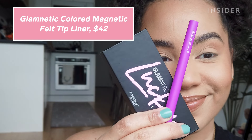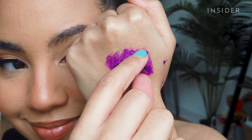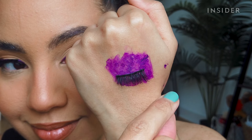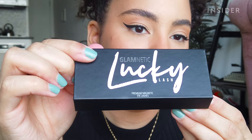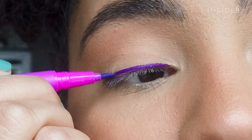Magnetic lashes and liner aren't only really easy to apply, but you also get to readjust your lashes at any time without worrying about them coming off. These lashes and this colorful liner are from Glamnetic. Apply the magnetic liner like normal eyeliner and then just pop on the false lashes.